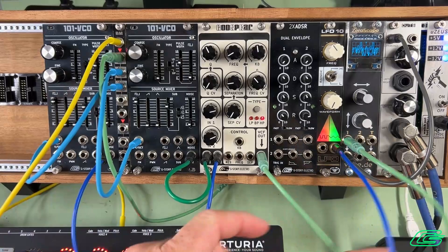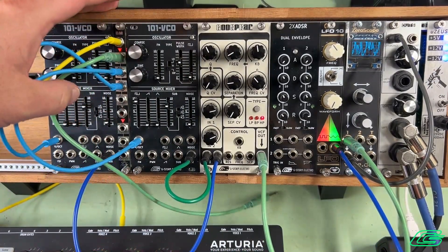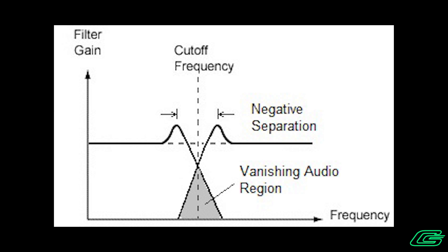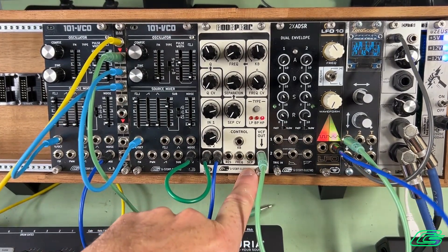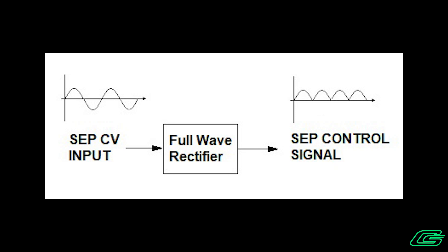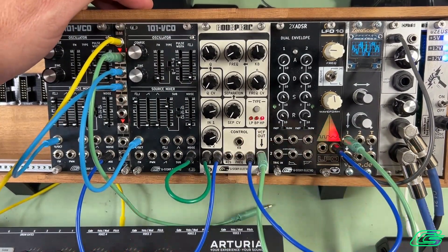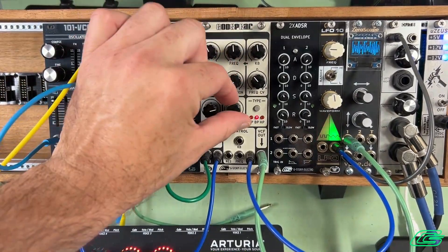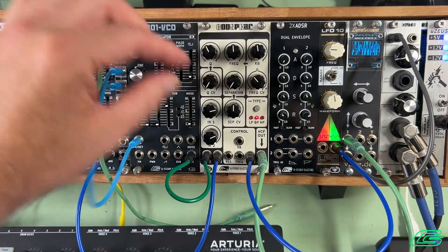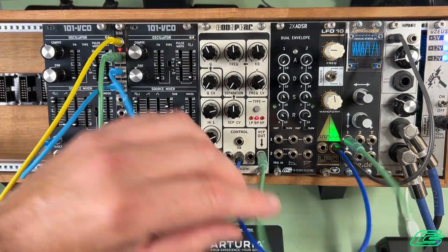Now we have CV control over separation, but this is serious business. We can only drive the separation CV in one direction: positive. If any negative-going CV is applied to the separation input, we're going to have signal losses and undesirable results. So there is a full-wave rectifier on the separation input. I'm going to send my LFO in here, and because the full-wave rectifier is going to flip the negative half over to the positive realm, it's going to appear to have doubled the frequency of the triangle wave. And to prove I'm not pulling your leg, I'll send the LFO to the frequency input and you'll see the rate is half of what it was in the separation input.